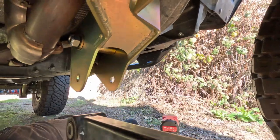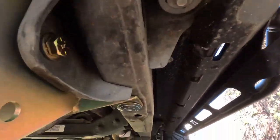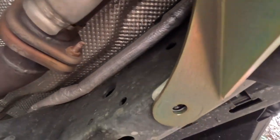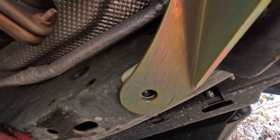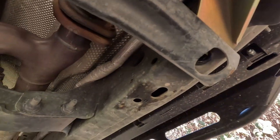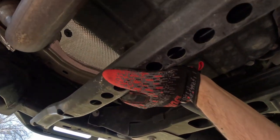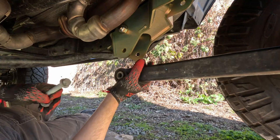Go ahead and tighten the lower control arm bolt - this one will be a 24 millimeter. Since I've got a Rubicon, they supply a really neat fancy washer that goes in the back of the bracket. However, my factory skid plate goes in that same bracket, so instead of using their washer I'm going to put the factory hardware back in so I can keep my factory crossmember. Next step is to install the lower control arm with the factory hardware.